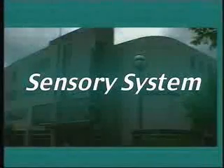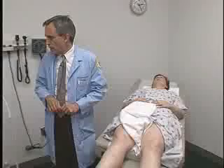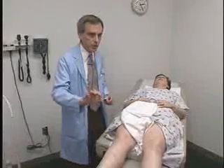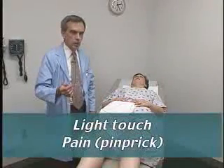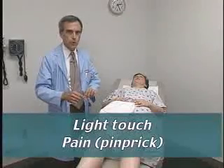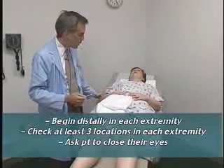The next thing we're going to do is check for sensation. There are a few modalities we're going to check. I have my broken cotton stick applicator here. I'm going to use the wisp of cotton to test light touch, and the broken sharp end of the wood stick to test for pin or pain sensation — but it won't be that painful.